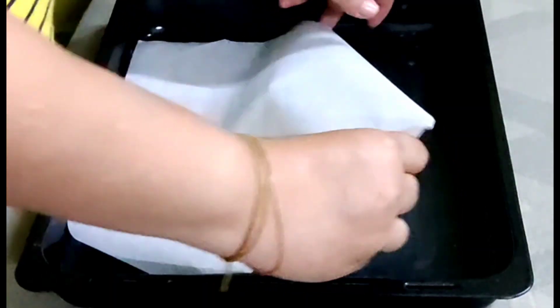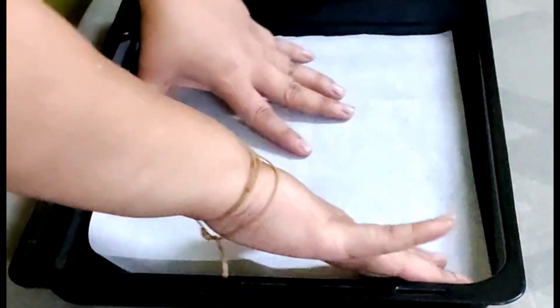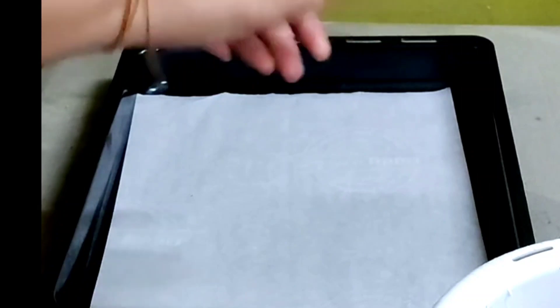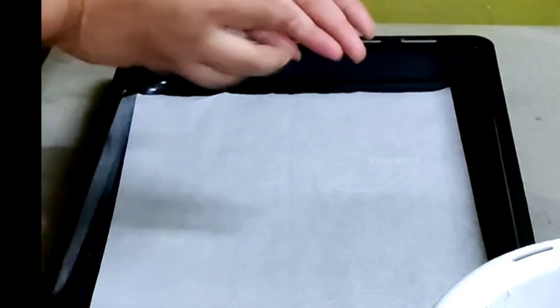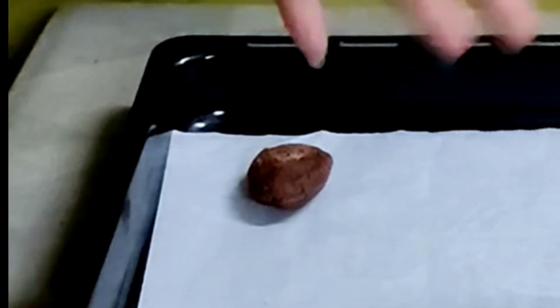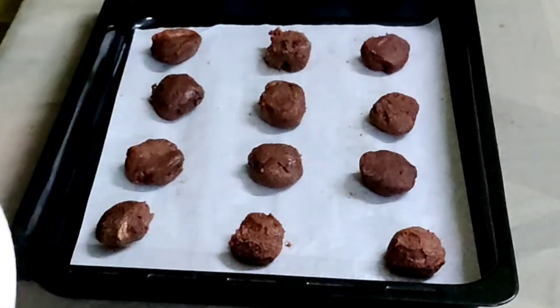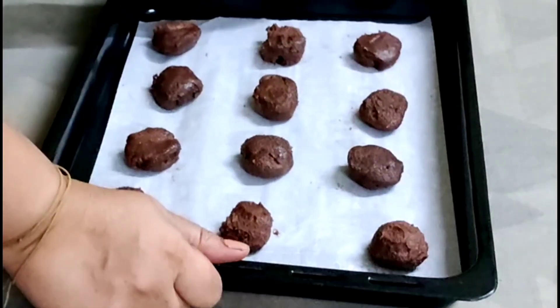Now slowly take small portions of the dough, roll them, pat, and place them on parchment paper. Similarly place the rest of the dough. The leftover dough you can keep in a ziplock bag and store in the freezer.